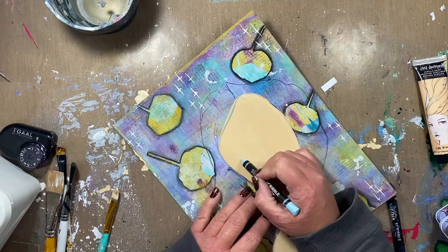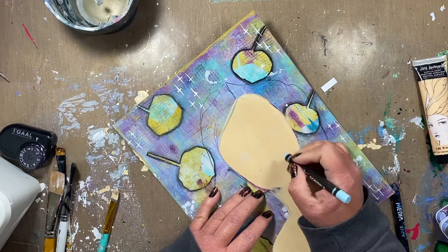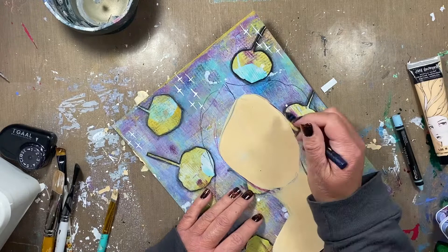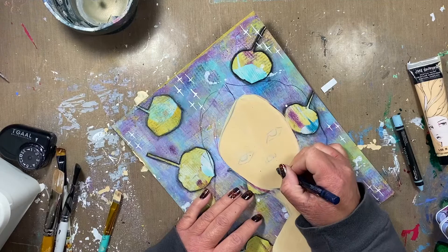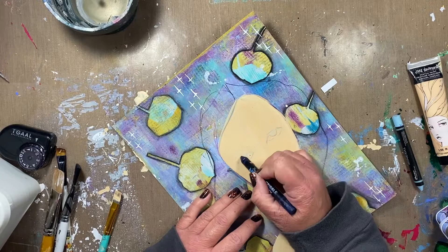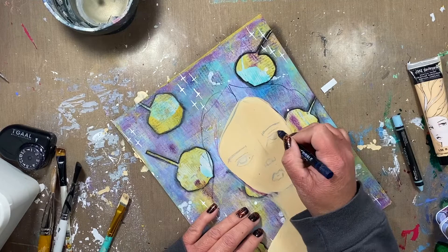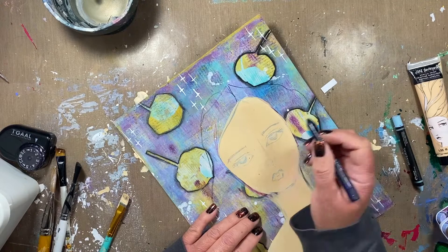Now I'm going in with some scribble sticks and I am sketching out my guidelines and starting to sketch out the features. I love using scribble sticks for this because first of all they're water soluble, and secondly there are so many colors. I can start with a really light color and then build up. I'll go in with a darker color and start to finish up those details. The guidelines don't even show up in the end. After I'm done with the blue, I will come in with a black Stabilo Markstall and add even more definition to the features.